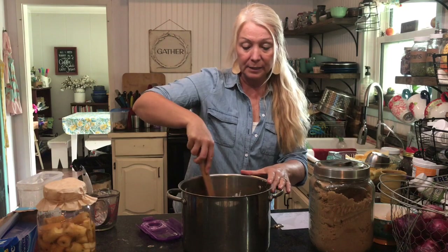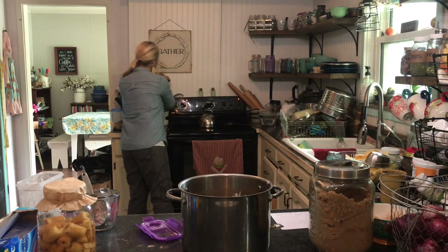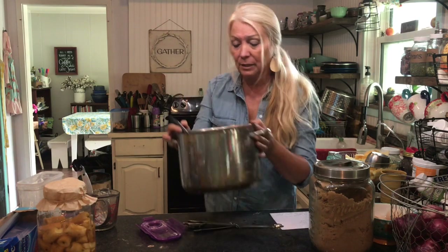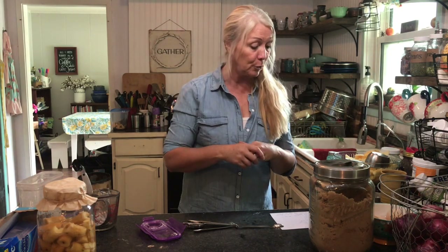I'm going to whisk it because of the cornstarch, then put this on the stovetop and start whisking. As soon as it comes to a boil, I'm going to add the apples to it. Then we are going to cook the apples for 10 minutes — you don't need to fully cook the apples, there's no reason to do that. So 10 minutes, and then we are going to let it cool for 30 minutes before we bag it, because you don't want to put anything hot in plastic. I'll bring you back as I put the apples in.